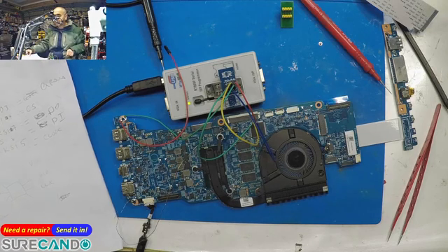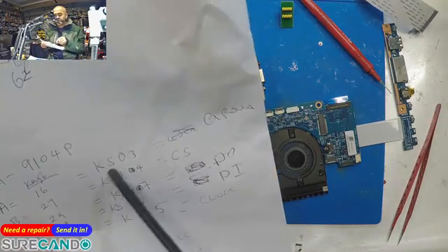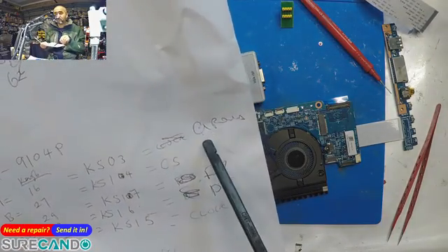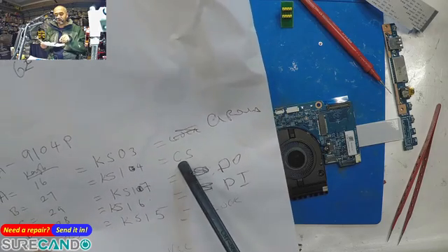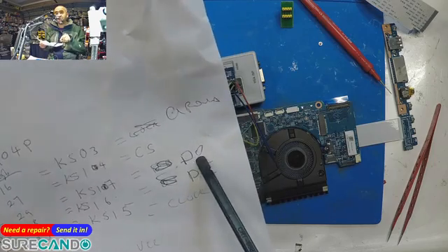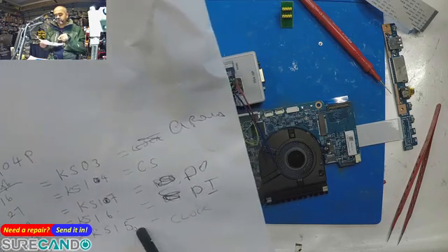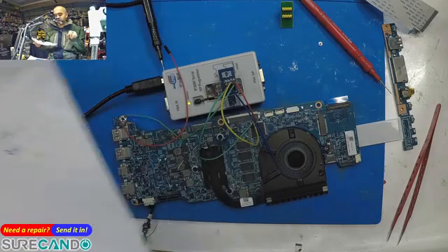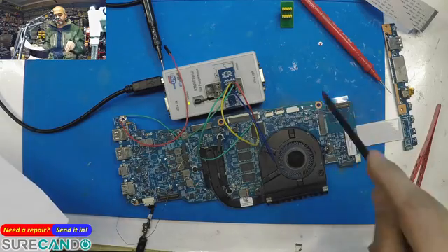The important pins to wire up are: KSO3 is ground, KSI4 is cable select, KSI7 is data out, KSI6 is data in, and KSI5 is clock. There are multiple ways to wire it up — this is the most direct way, and sometimes you can do it this way, sometimes you can't.